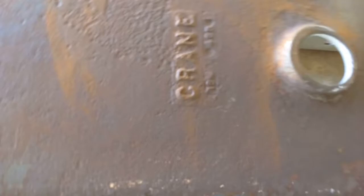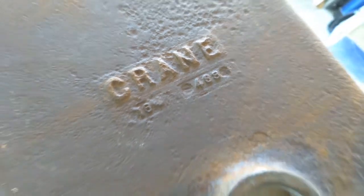This is a Crane sink, which you don't see many of. We can see the date: 1948. So we've got a Crane sink from 1948. The outside will be finished in black and the inside in white.